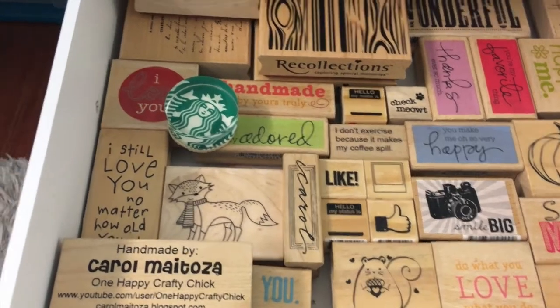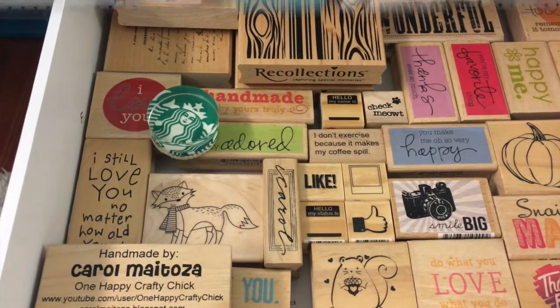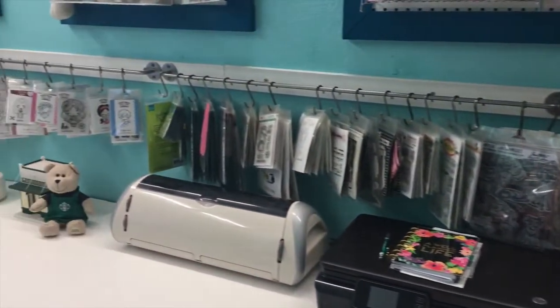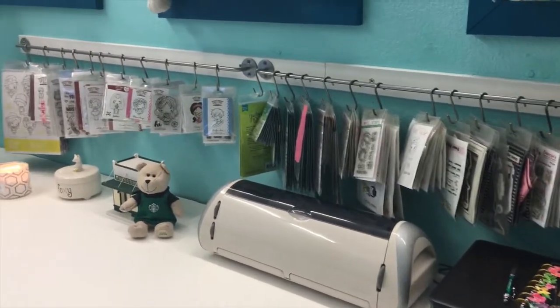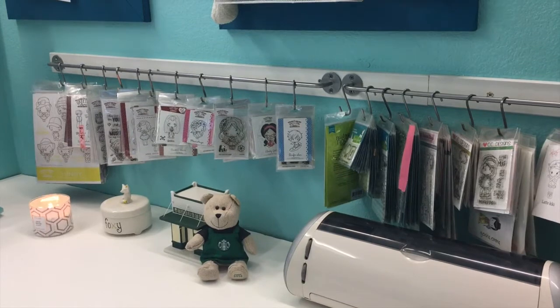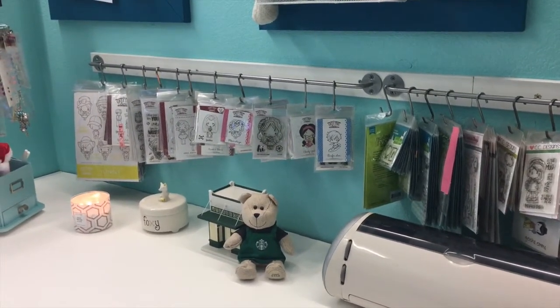The stamps that are on the hanger are the ones I use the most. I hope you enjoyed seeing how I store my stamps — I'd love to see how you store yours. Leave me a comment if you want, and have a great day everyone!